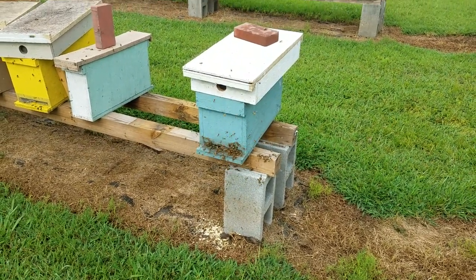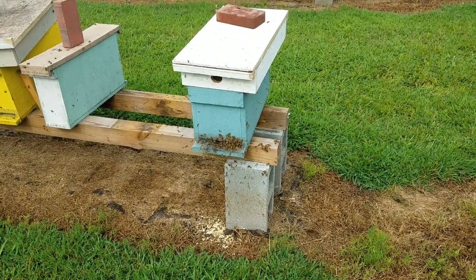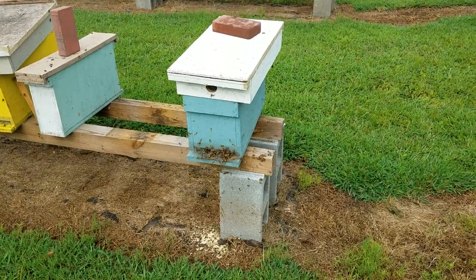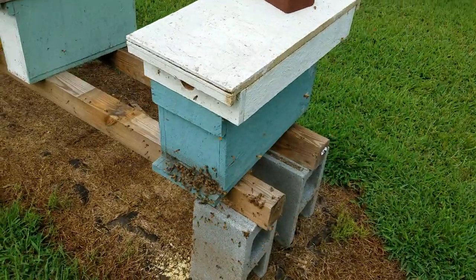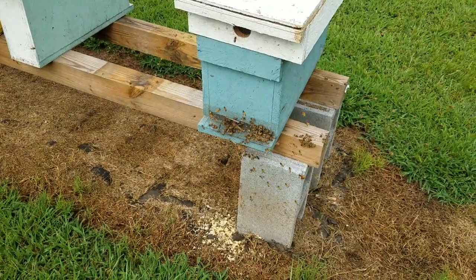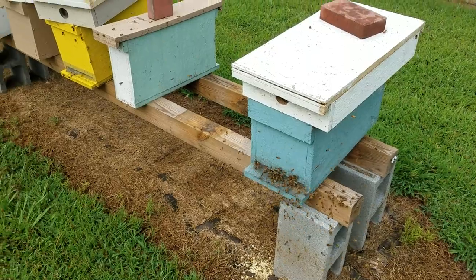They're pouring in there and they're going to find out there's nothing in there. In a situation like that you may lose some of your forager bees, but it's either move it or completely lose the hive. These bees don't know the difference — they have no idea. They think their honey is still in there and they'll keep going there for a long time. Meanwhile, the other hive is safe and secure.